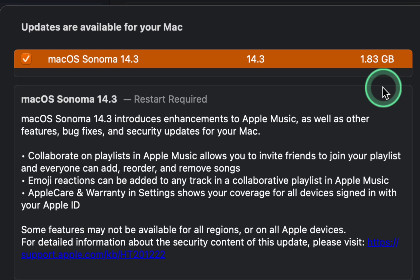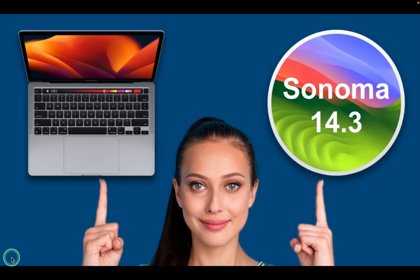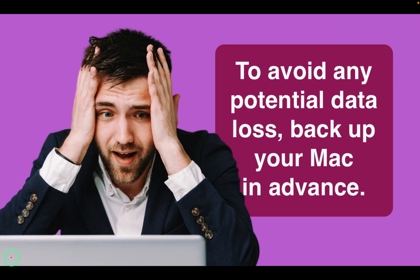The link to the page will be added to the description box of this video. I will install the new update on my M1 MacBook Pro and share any issues that may arise during this process. To avoid any potential data loss, backup your Mac in advance or clone your internal disk to an external drive. Let's get started.